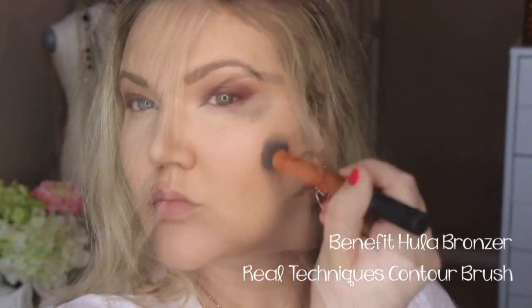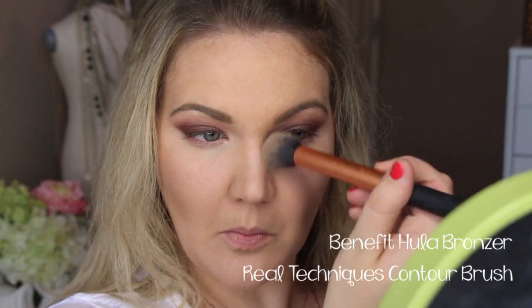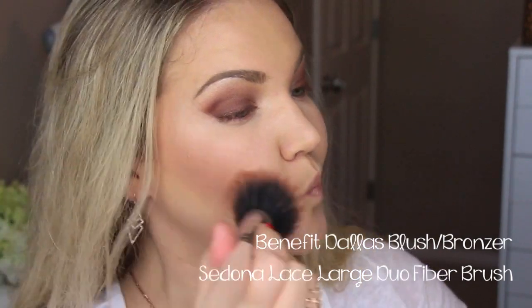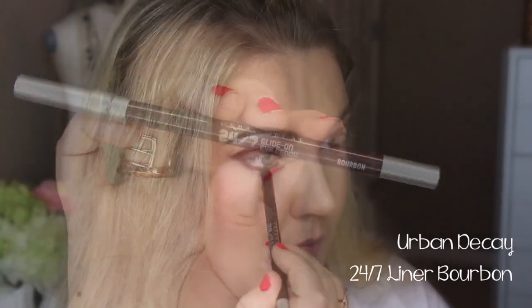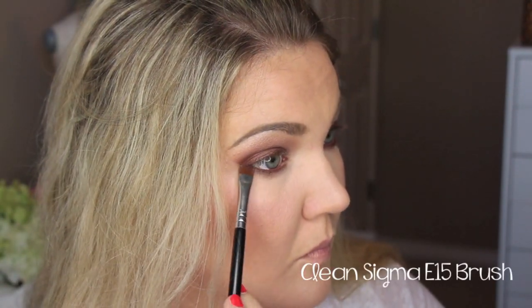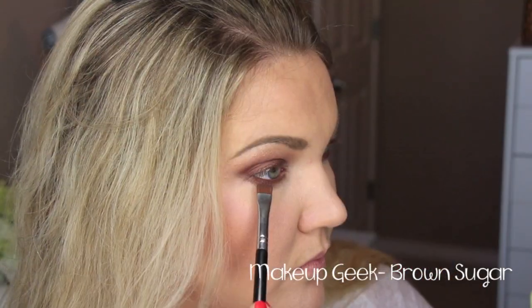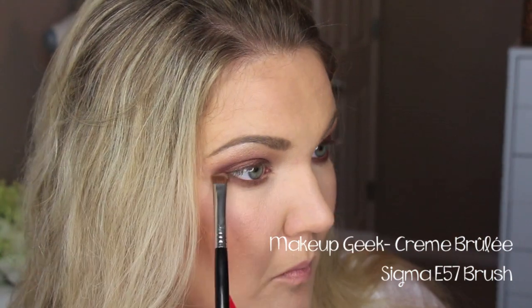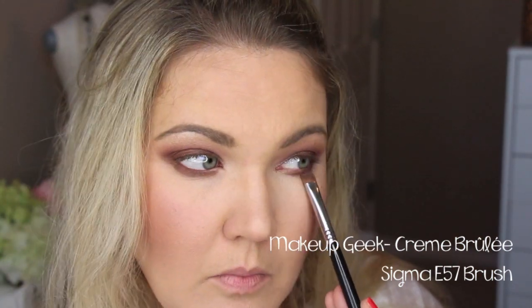For my contour, I'm using Benefit's Hoola Bronzer and blending that all out with Benefit's Dallas and a large duo fiber brush from Sedona Lace, using that as my blush bronzer. Then I'm going back in with that Bourbon eyeliner and cleaning up with the E15 brush from Sigma. Then I'm placing the Brown Sugar color to set that eyeliner and blending out and diffusing it a little bit with Creme Brulee, softening that line on the bottom.